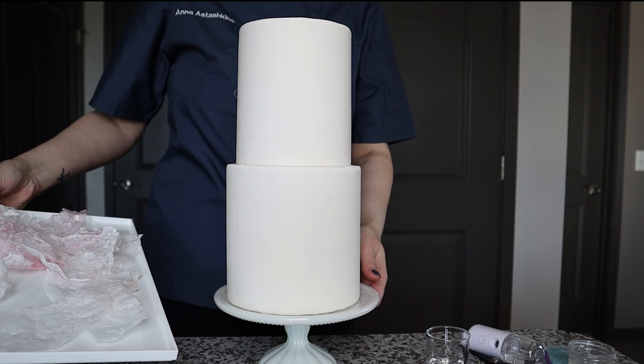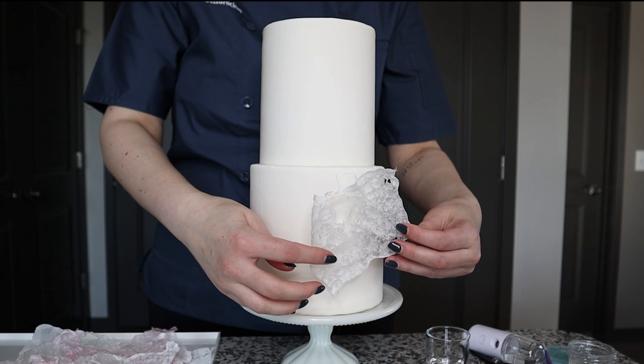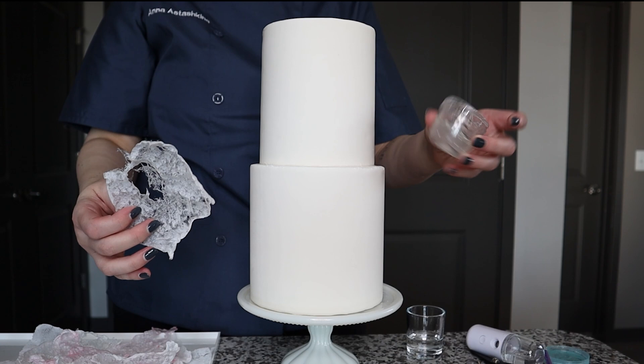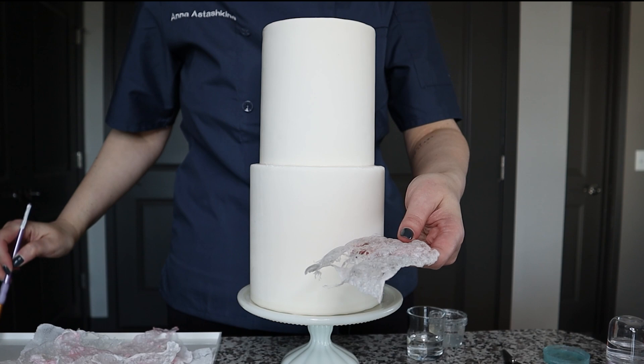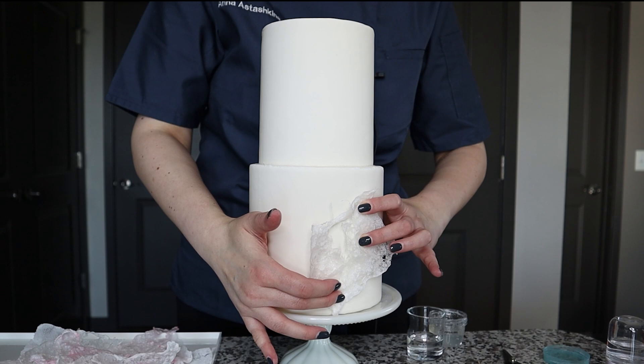I want my lace to go here on the front, so I'm going to start with a larger piece and place it this way. I find it's easier to use either regular water or a touch of piping gel or clear gel to attach your wafer paper. I'm going to apply a small amount of water on the back side of my lace to make it sticky, and place it here on the front. I'll hold it for a second to help it stick to the cake, and at the bottom I want to make sure the lace stays in place.